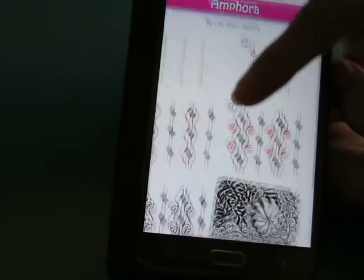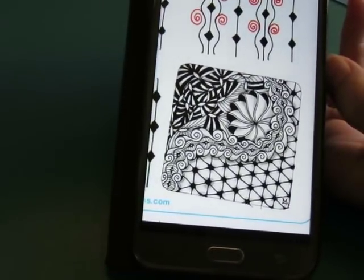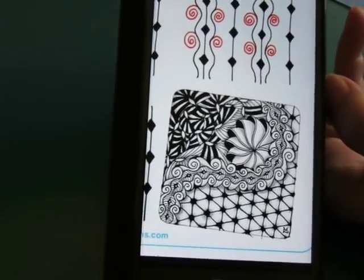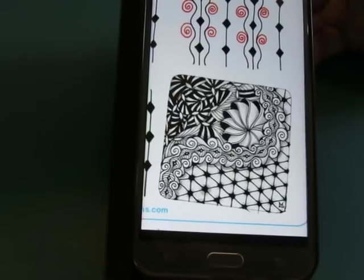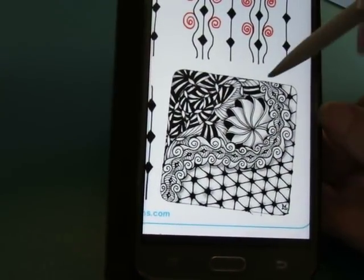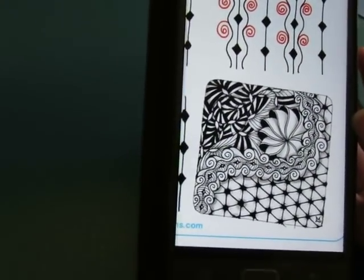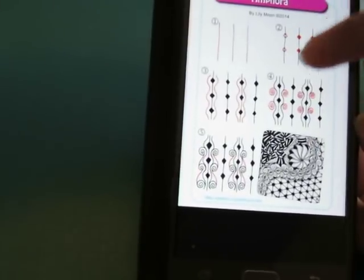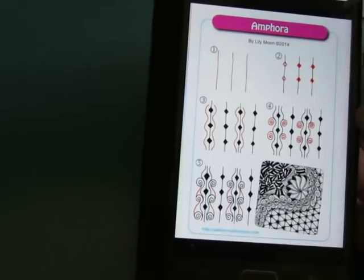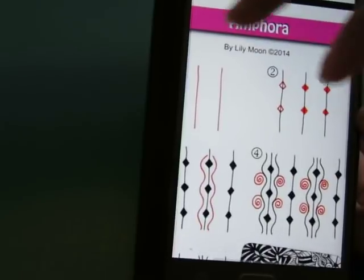Oh, this is an interesting pattern. It's shown in the sample right here in the middle - dropping things, Dawn, stop dropping things! So it can be done in a ribbon, or you can do more than one together and make it more of a freeform, grid kind of thing.